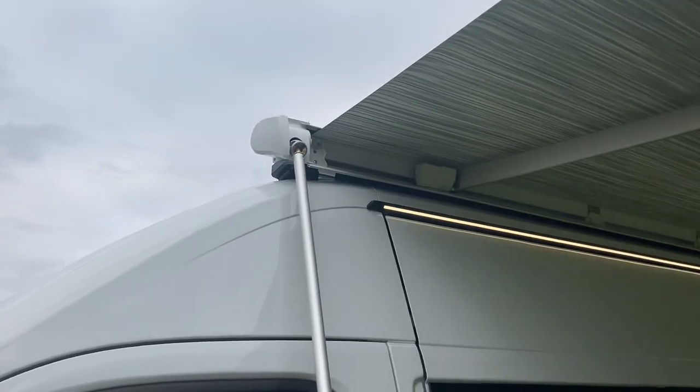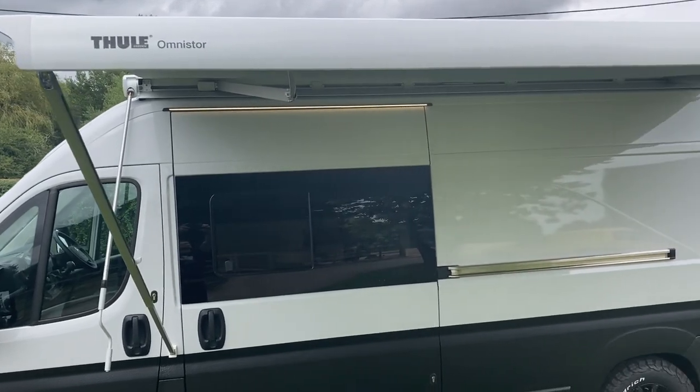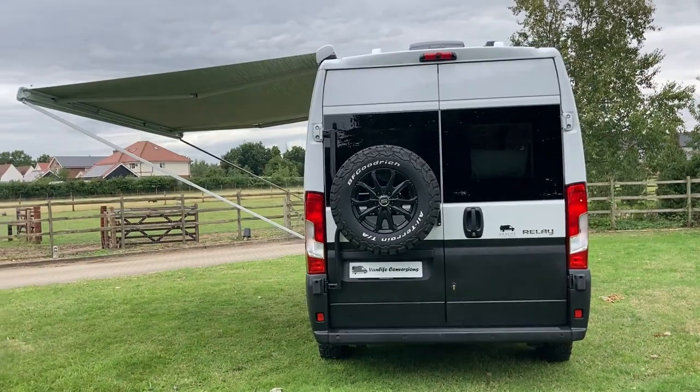We have added an awning from Thule which extends outwards about two and a half metres. We like to have the legs fixed onto the van but you can tent peg them to the ground as well. It's a manual wind-out but you can buy accessories such as side panels and front panels. On the roof we've also got a MaxAir fan, which we put into all of our conversions. It provides permanent ventilation and can be used as an extractor when you're cooking or can blow cool air from outside into the van when it's hot.